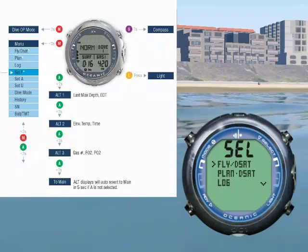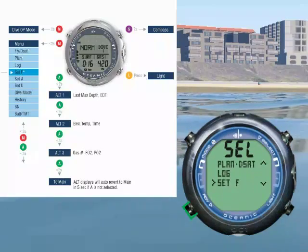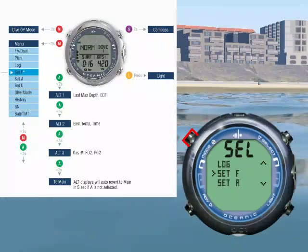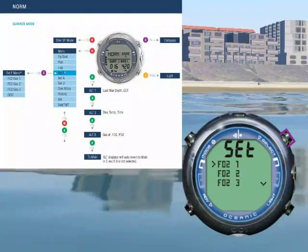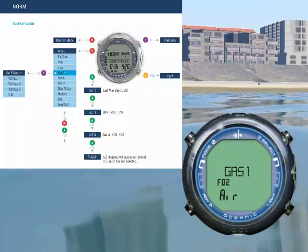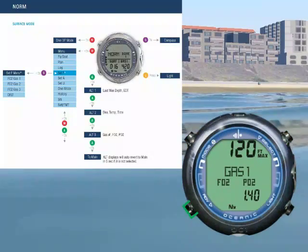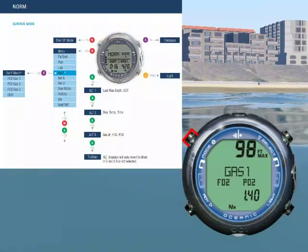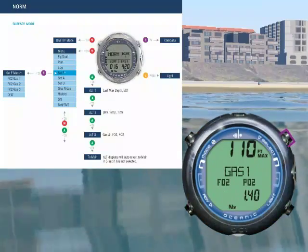Let's choose the FO2 access menu as an example. Oops, I went too far — press mode to scroll up. Press select to enter the menu, then press select again to choose the FO2. Press advance to increase the set point, and mode to step back. Press select to set it.